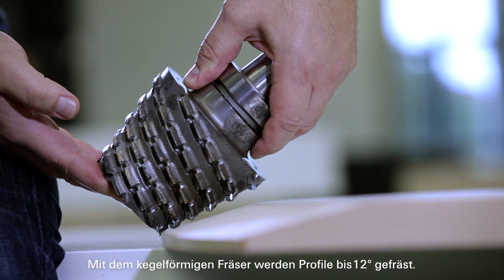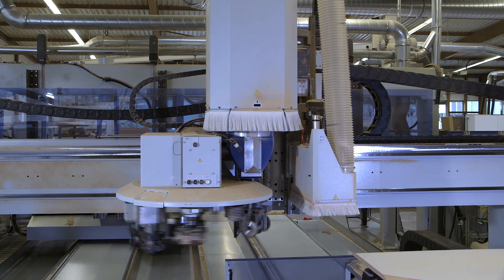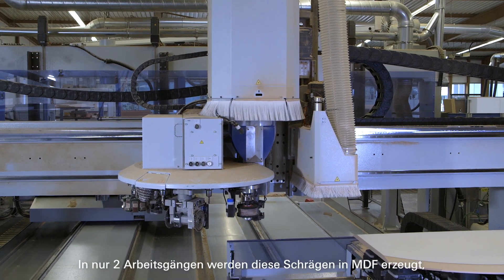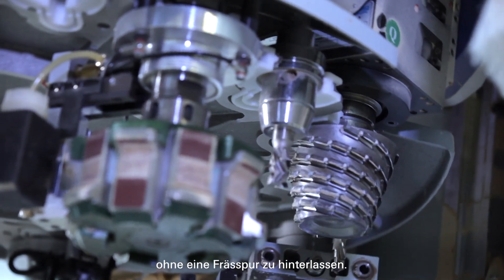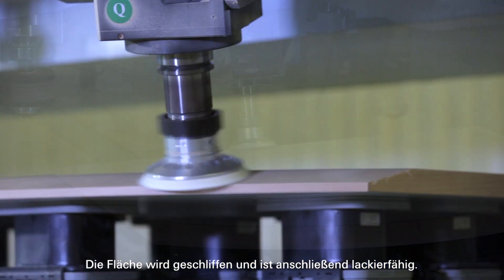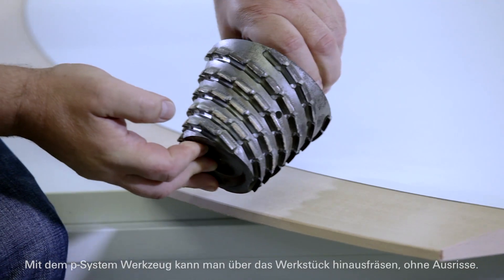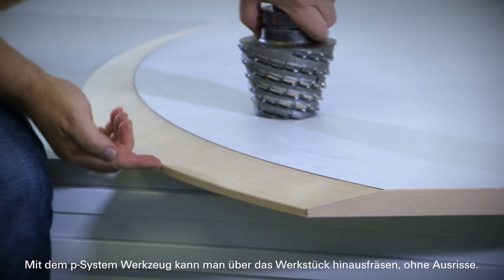Profiles up to 12 degrees are milled with a conical milling cutter. Any steeper profile is possible in any gradation. These bevels are produced in MDF in only two operations without leaving a milling trace. The surface is sanded and can then be lacquered. With the P system tool it is possible to mill beyond the workpiece without tearing.